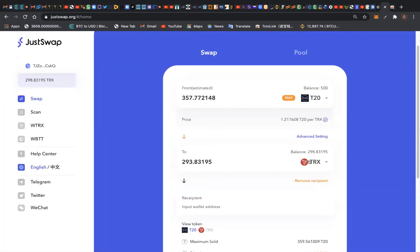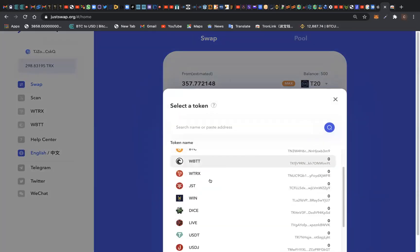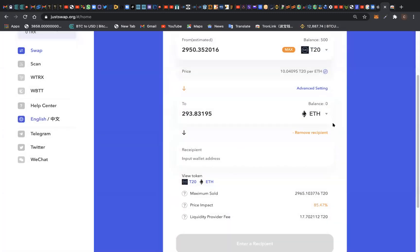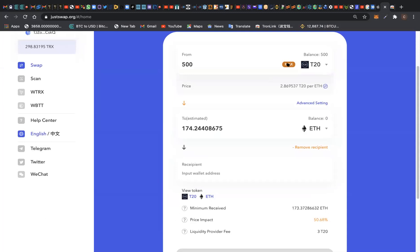Now you want to exchange your T20 token to TRX token or to Ethereum — whichever one you like. Let's use Ethereum for instance. If I want to exchange my 500 T20 token to Ethereum, I simply come to JustSwap. I've transferred my T20 token from my Token Pocket wallet and sent it to my TronLink wallet attached to my Google Chrome browser. Now I'm going to exchange it for Ethereum. I click on how much I'm exchanging — I'll choose ETH.